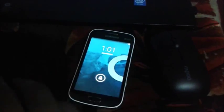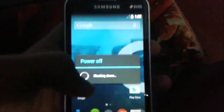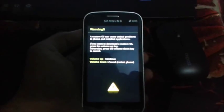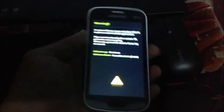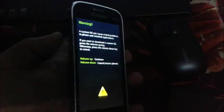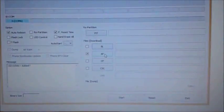Press volume down, home key, and power key at the same time. Power off your device first. Now I have placed my mobile in download mode by pressing the volume down button, power key, and home key at the same time. Then connect your mobile through a USB cable.